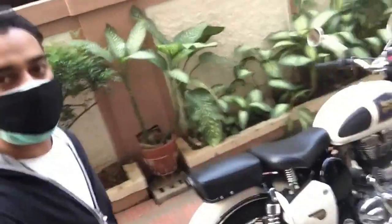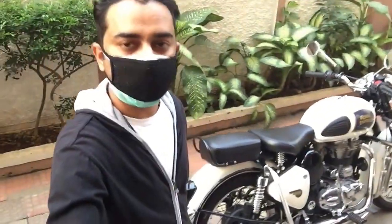Hi guys, welcome to my channel. Today's video is about how to fix a loose brake on your Royal Enfield. Do watch the video till the end. If you like the video, don't forget to click like, share, and subscribe to my channel. For my upcoming videos, I will be sharing some small tips and tricks.